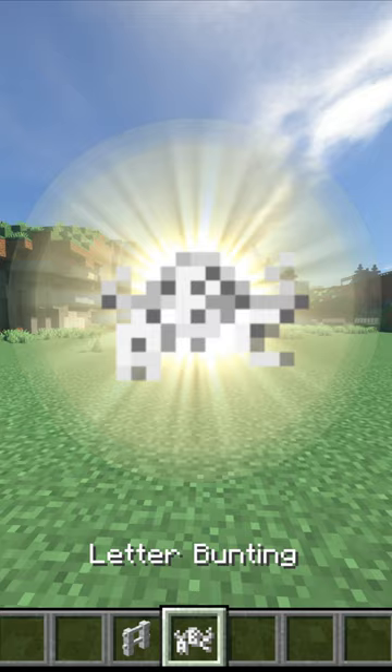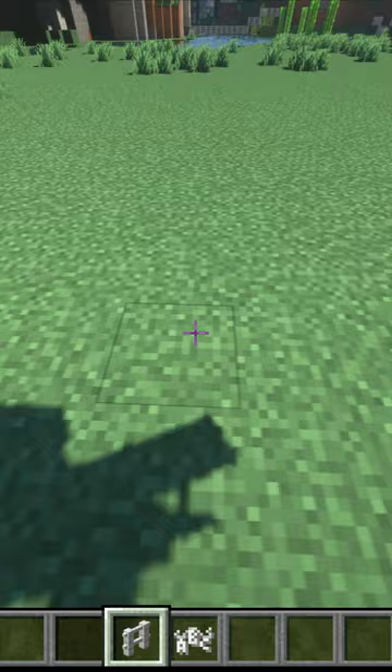Put down a two-high fence, then four blocks to the right, put down another two-high fence.